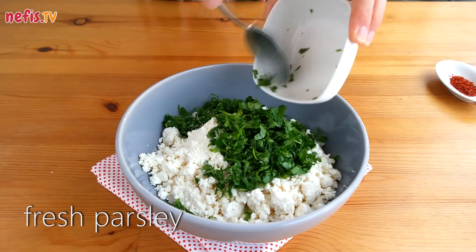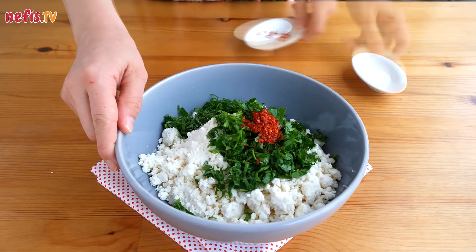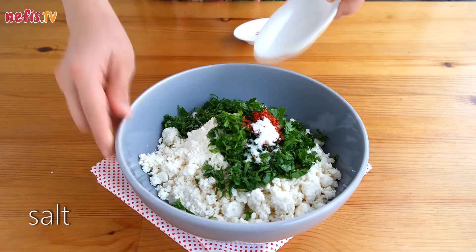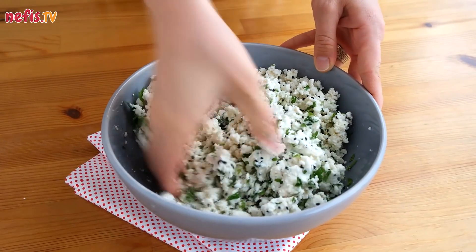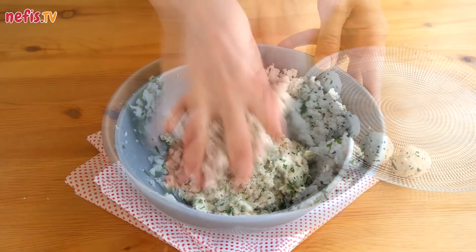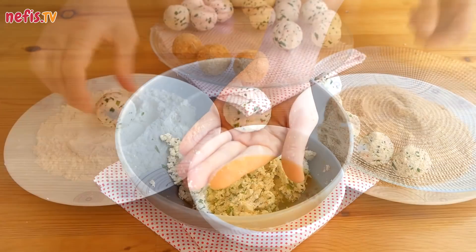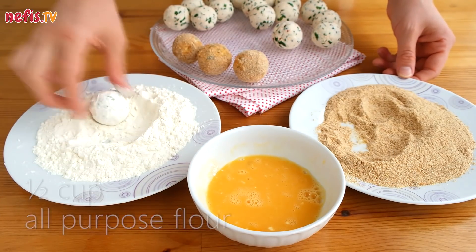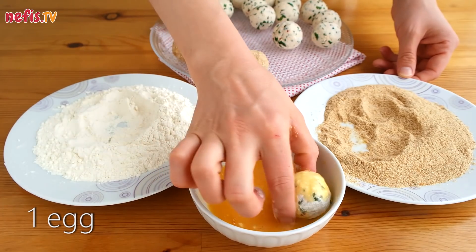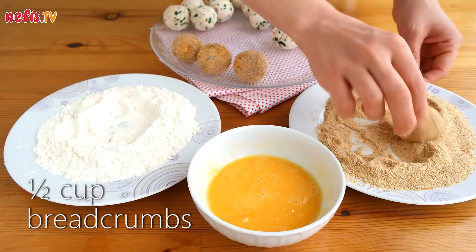Add 1 teaspoon of red pepper flakes and salt, then knead until the mixture can be shaped into balls. Take walnut-sized pieces, roll into balls, cover with all-purpose flour, then dip into whipped eggs.